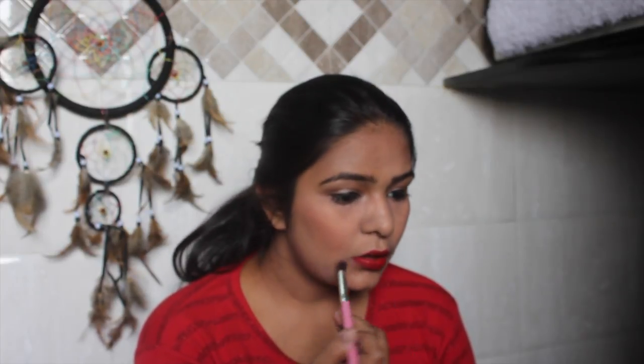Last but not least — and this is optional — with a small brush and some bronzer, I'm going to give the illusion of plumper lips. It's totally up to you if you want to do it, it just looks good. Then use a bit of compact powder on your face so it looks more natural. You can completely skip this step if you like, and that's the perfect look!